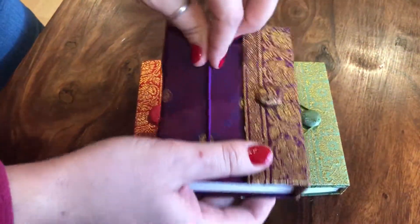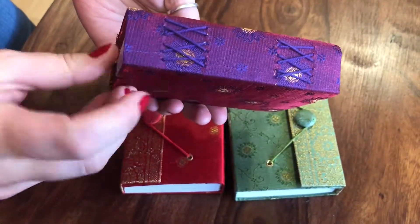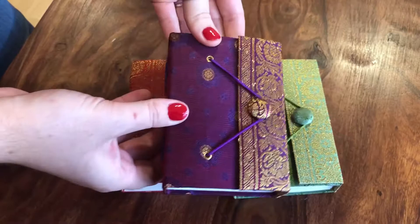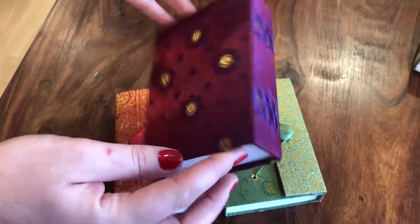They're bound with a little button and a piece of elastic which just slips over the top, and you can see the cotton bindings into the binding of the book. They come in various different colours and they really do catch the light as they move about.